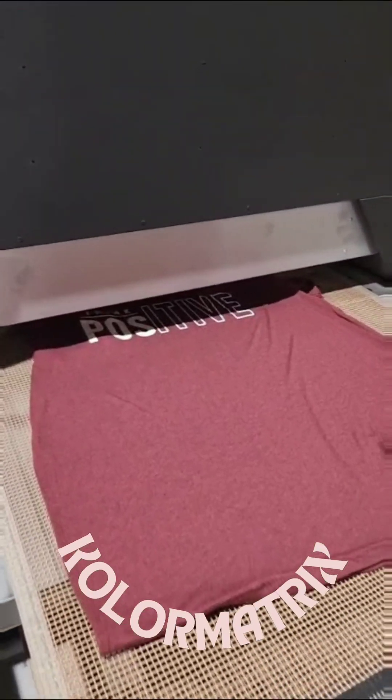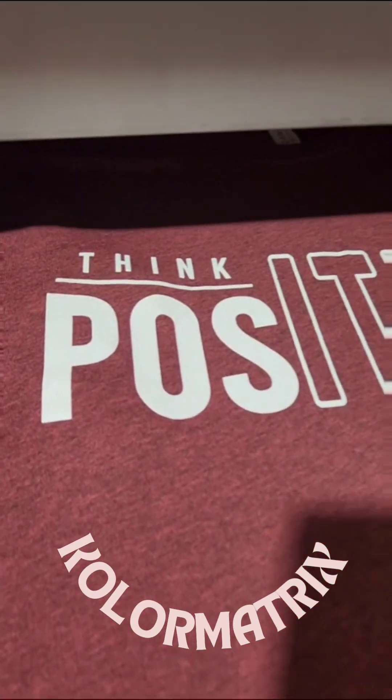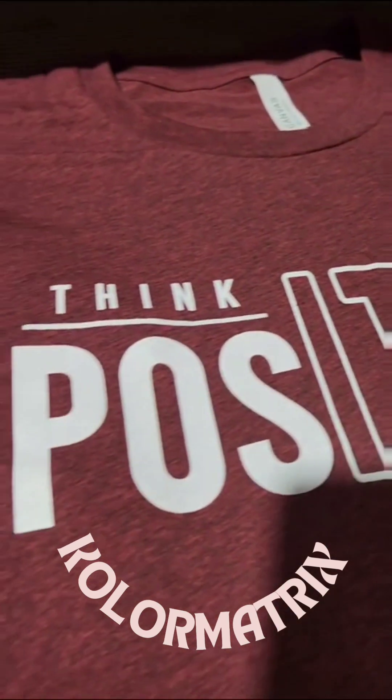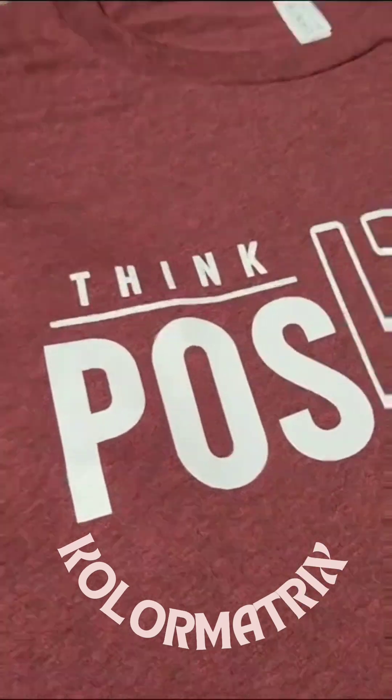We're in the chamber approximately 50 to 55 seconds, and the white came out. Right now, we have no dye migration. The white still looks beautiful, nice and bright.